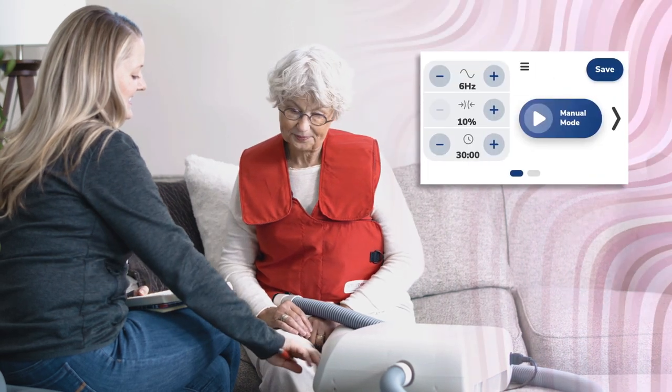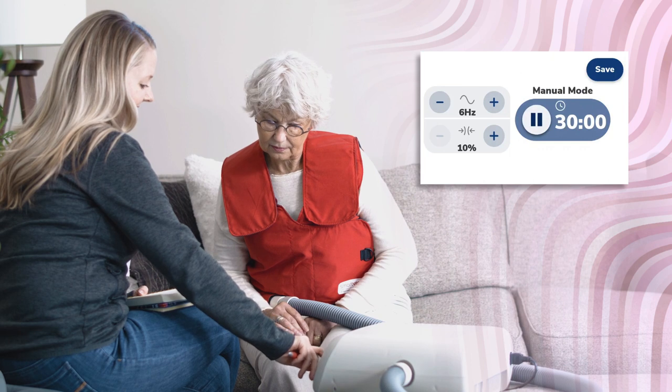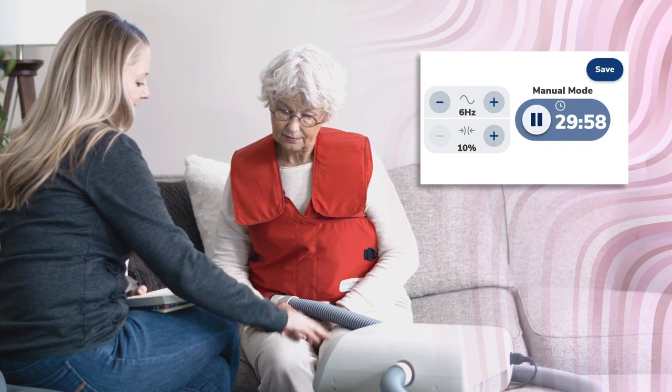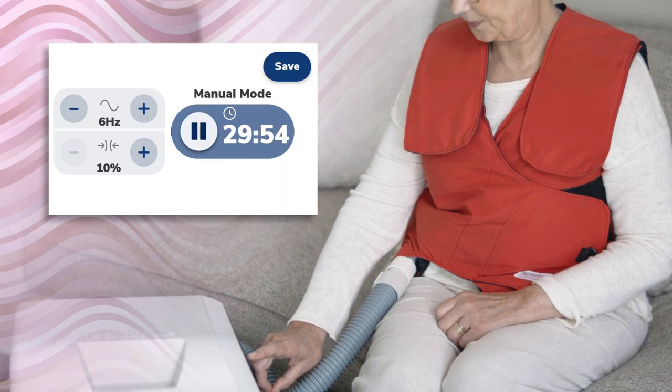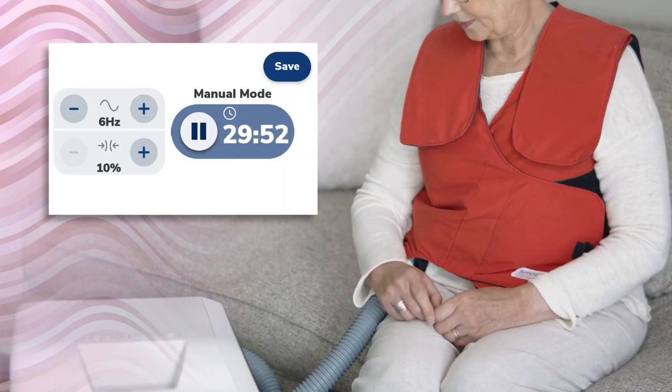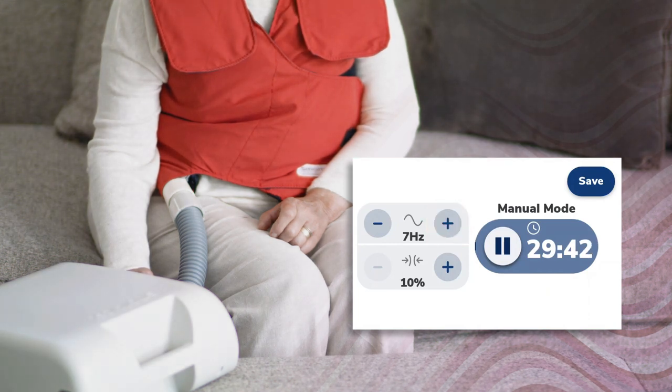In manual mode, start the titration process at 6 Hertz and 10% pressure. Low settings help a patient acclimate to their new therapy. Notice the slow inflation of the garment — it could take up to one minute for the garment to fully inflate with air. Slowly increase Hertz to find a comfortable frequency for the patient while listening for a bounce in the patient's voice.